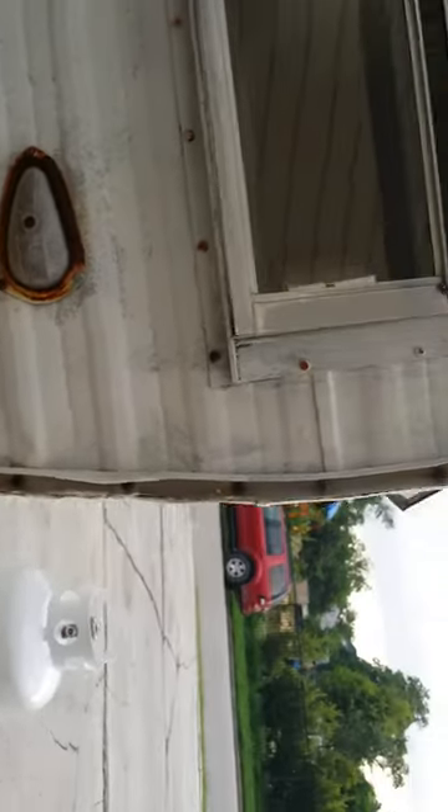The owner is going to give us a new light to replace where there used to be a light here. It looks worse than it is — it's actually the trim that's all misshapen. There's another window, and then the door. Obviously the screen has seen better days, and the door doesn't latch properly.